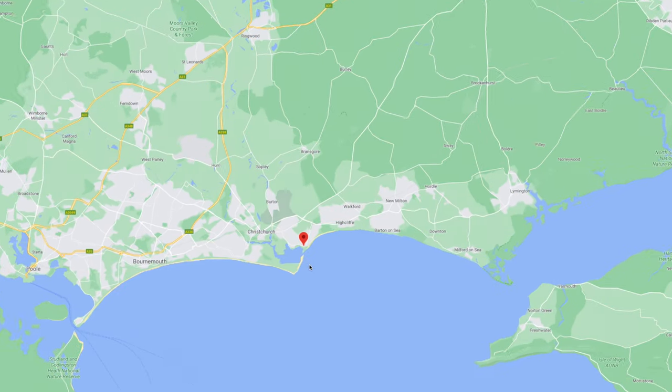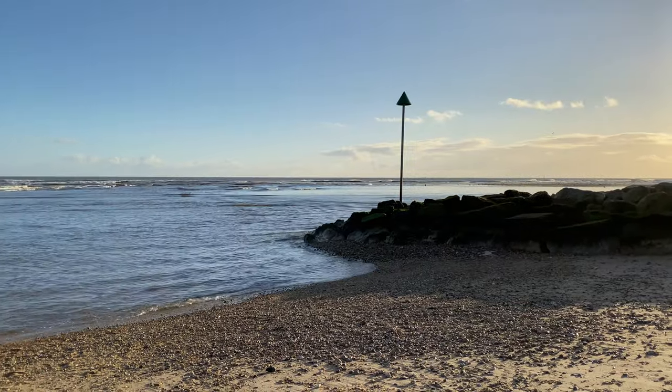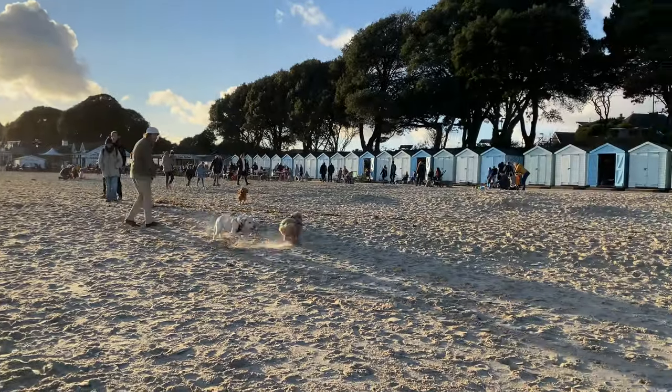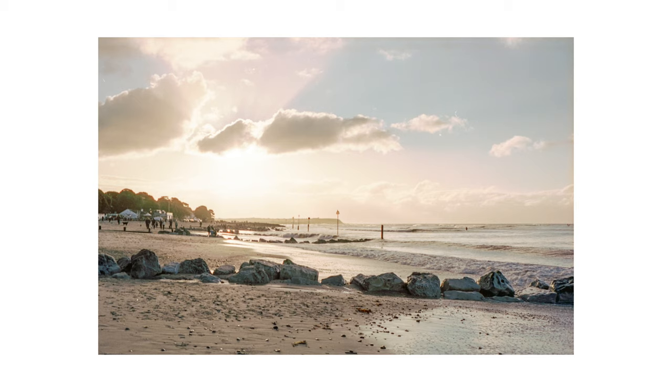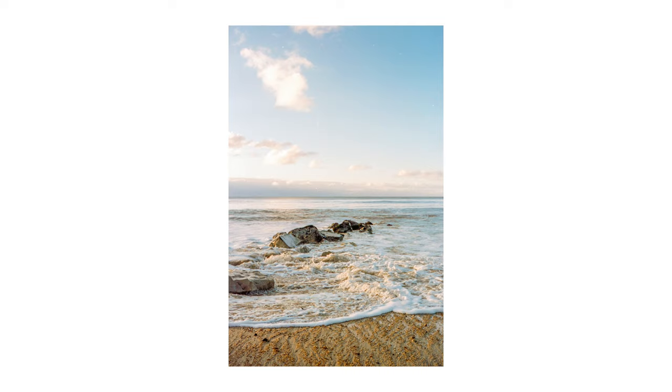We headed down to a place called Mudeford, which is on the south coast next to the very popular spot called Bournemouth. Mudeford is somewhere I went loads as a kid so I have really fond memories of being there. We arrived around 2pm and had the most amazing light on display. It's the sort of place that has a little bit of everything — down one end there's a nice little port, then the sandy beach goes on for miles. We walked a good few miles down it and back, and scattered along the beach there's all sorts of things like fish and chip shops, coffee shops, ice cream shops. It's the sort of place that I love to be.